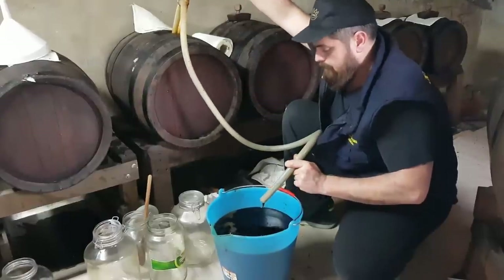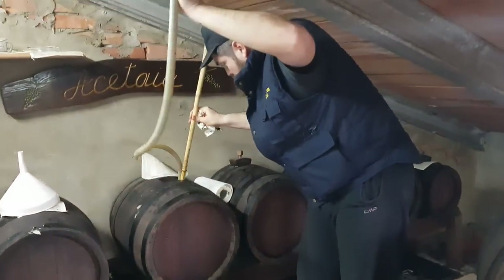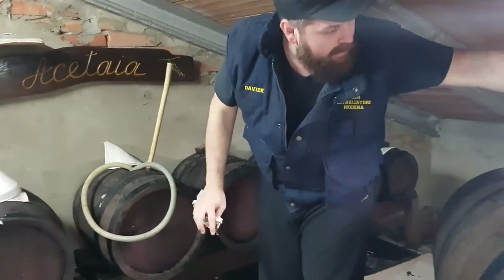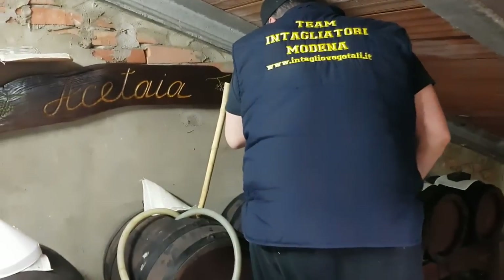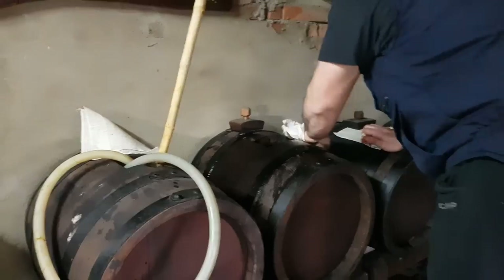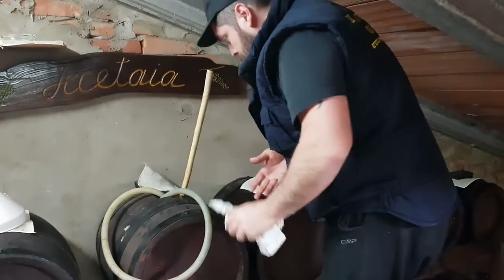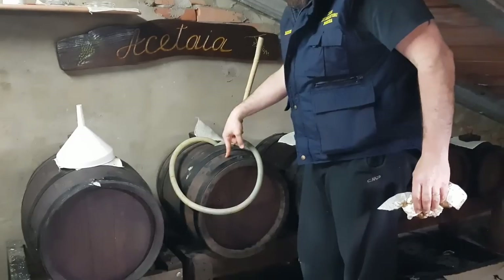I'll fill the penultimate barrel with the contents extracted from the last large barrel, always being careful not to spill the bucket. The barrel is now at level. Unfortunately a little spilled, but you do what you can — the back doesn't work as well as it used to. I wipe it clean, put the jute cover on, and put the cap. Now I go to take from the last barrel to fill the penultimate one.